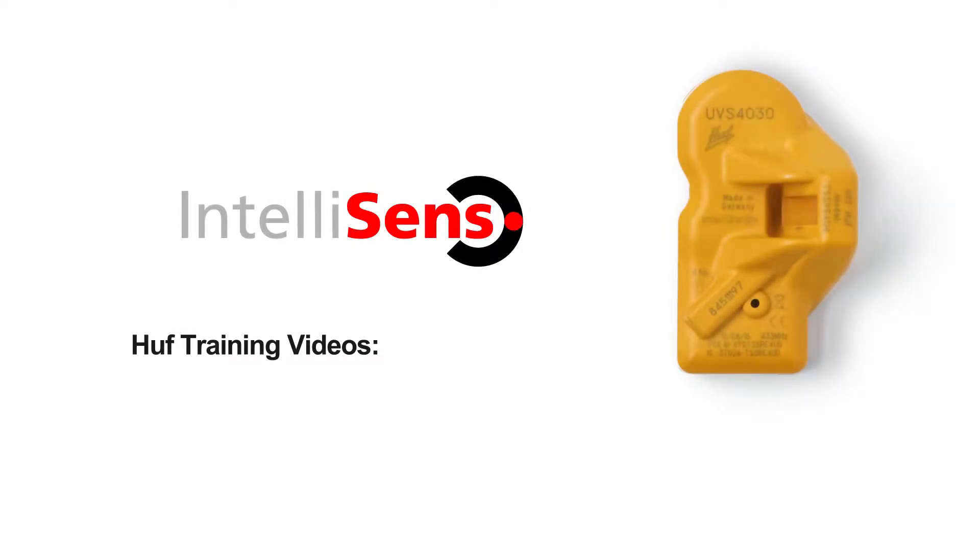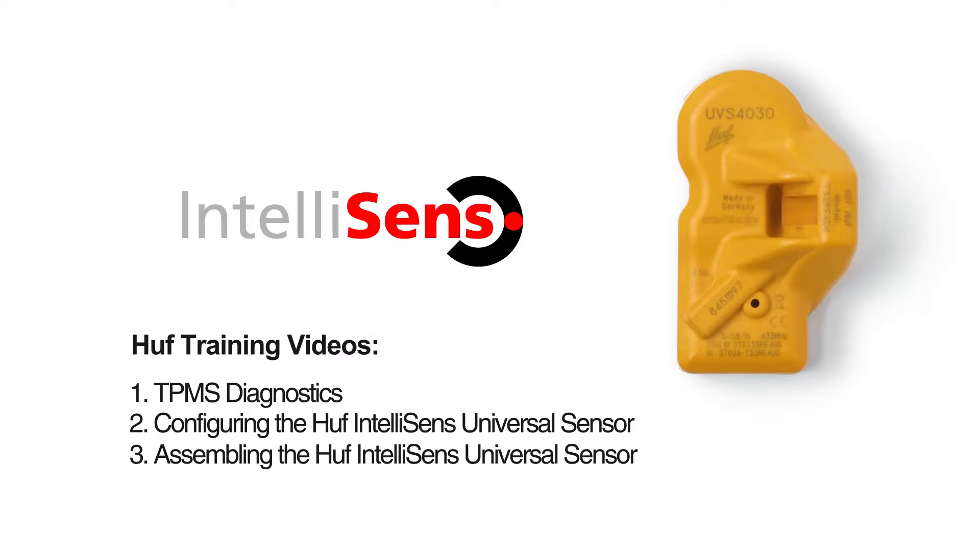Welcome to the training videos for the Huff IntelliSense Universal Sensor. With these videos, we would like to demonstrate all relevant steps of tire pressure monitoring system diagnosis, as well as configuration and installation of the Huff IntelliSense Universal Sensor.